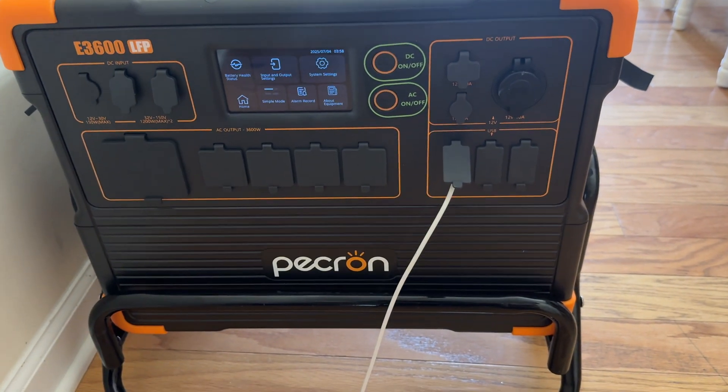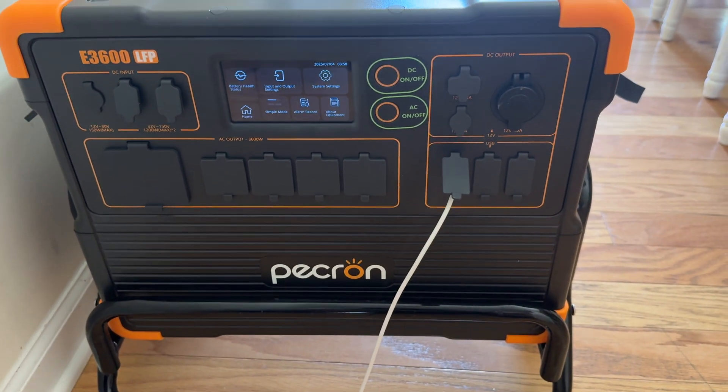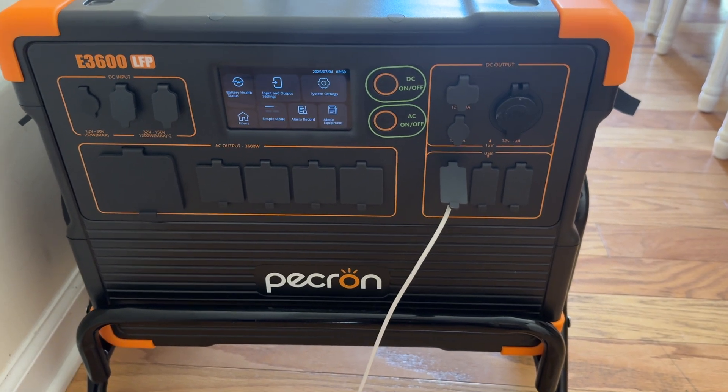Hey guys, it's Anthony here. It is Thursday, July 3rd, 2025 at about 4 p.m. I just took delivery of my new Pekron E3600 LFP.